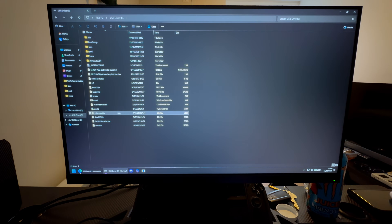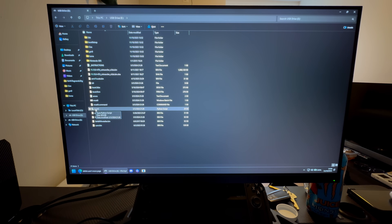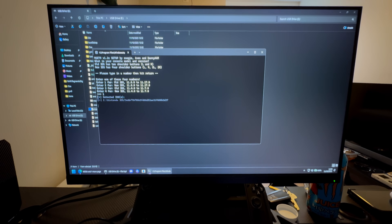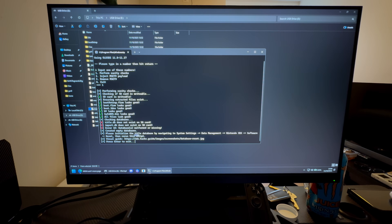Now go into MSET9 and just double-click on it. Once you get this screen up, press 1 for old 3DS, versions 11.8 to 11.17 — if you followed the tutorial you will be on this. Then press 1 and Enter to do a sanity check. You may get an error because the SD card is brand new.